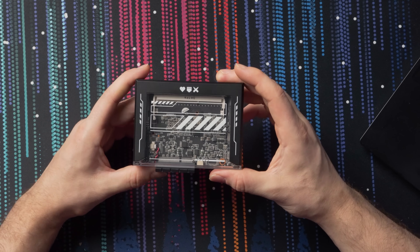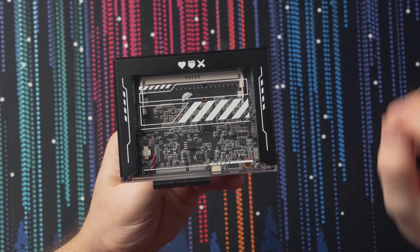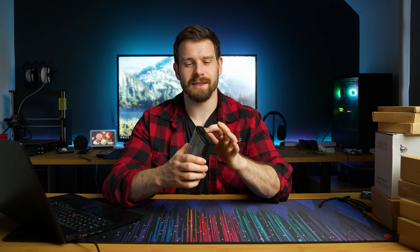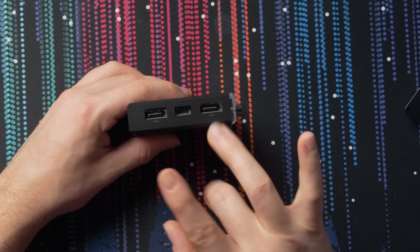It has a kind of clear two or three-piece enclosure where the main section is clear plastic with some graphics over the top to give it a futuristic vibe. On the left-hand side we have a SATA port, a power connector, and another SATA port — so that's for powering two-and-a-half or three-and-a-half inch hard drives, or SATA SSDs, giving you up to two drives.